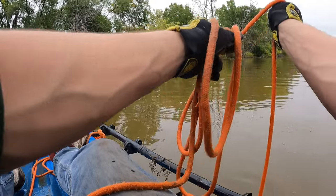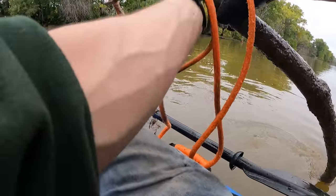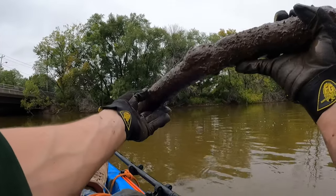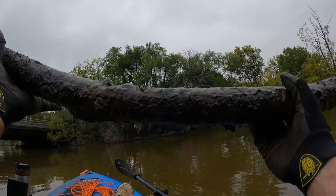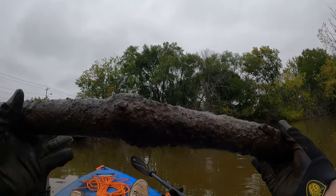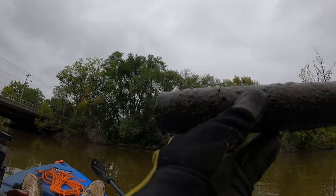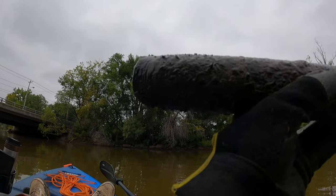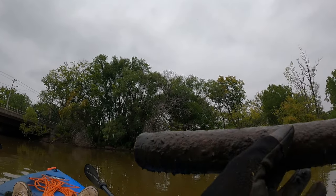Oh my goodness, throw after throw here, and this is seriously heavy. I think this is what I had on my last throw — we have a seriously big and heavy thick pipe here. Three throws and three larger items — we're going to have some good luck today. If you look closely at the very end, you can see there are actually threads right there, so this could have been like a water line or natural gas line or something like that.